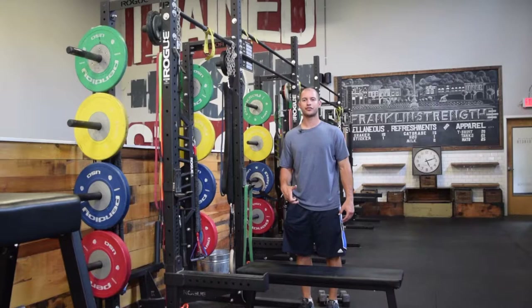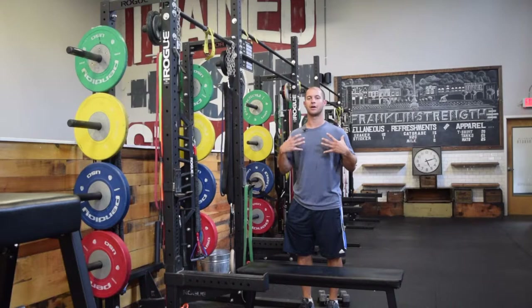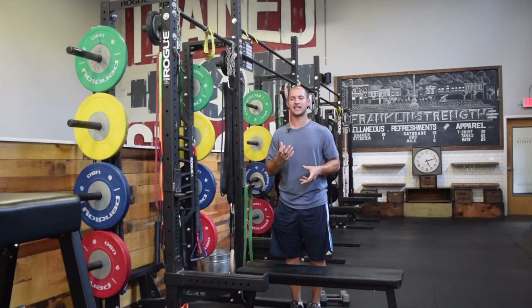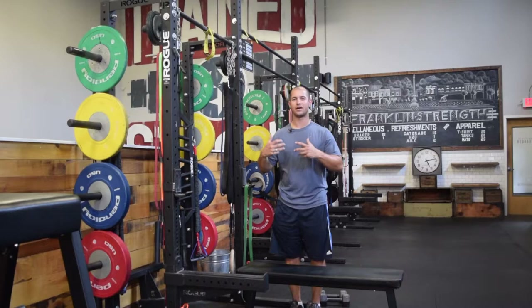Upper body strengthening is just as important for distance athletes as lower body strengthening. Running specifically, if we can help build strength and improve posture through the upper body, we can enhance that running motion. The arms in the running cycle help create momentum through a cross pattern — right arm moves with left leg, left arm with right leg — lifting the body slightly vertically so we can take a nice big step forward to propel the body with the legs. If we have weakness and aren't driving through the arms, we don't use the upper body to enhance the running cycle.